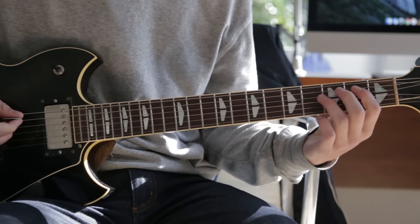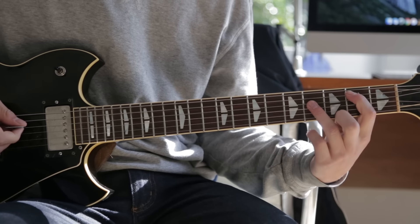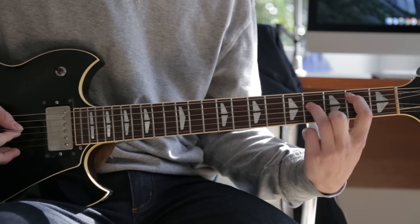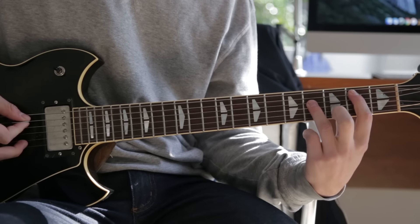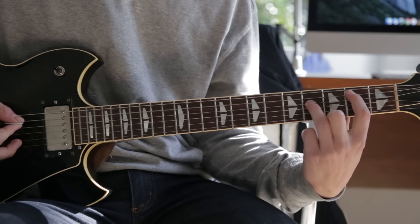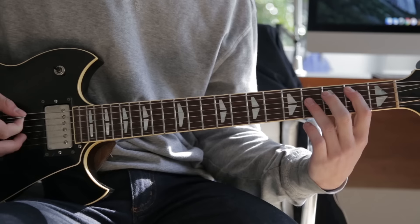The song starts off with your first finger on the second fret A string, third finger on the fourth fret D string, and you just hit those in succession — A string, D string, A string — and then you just lift your third finger up and hit the open D.